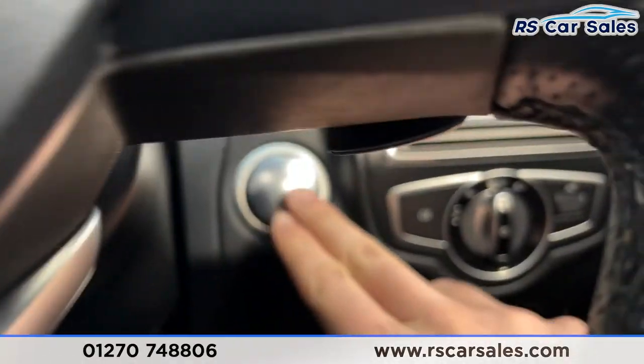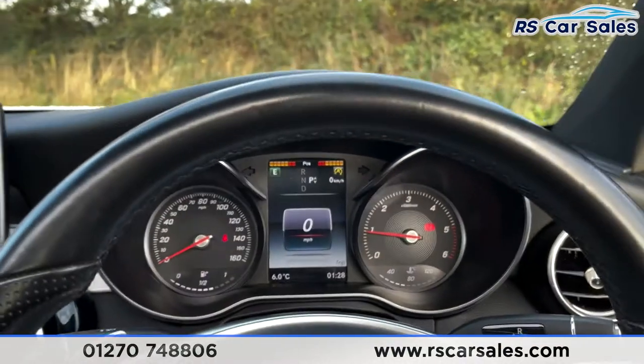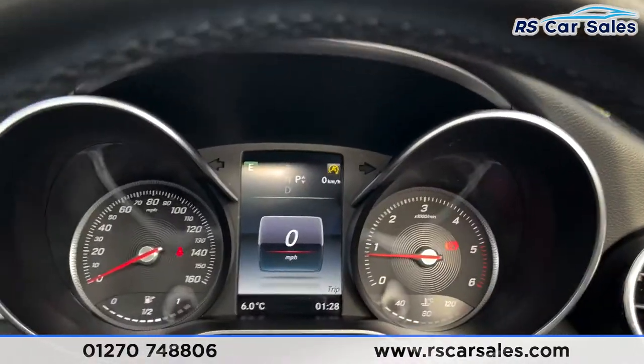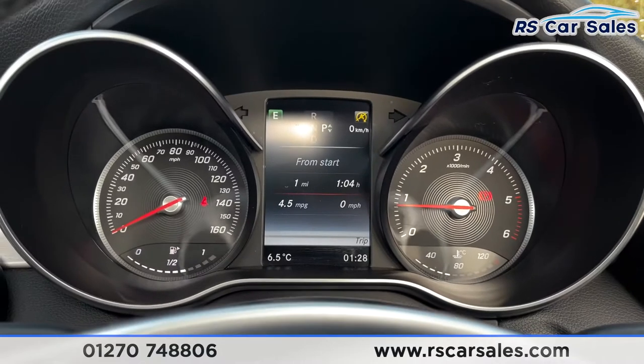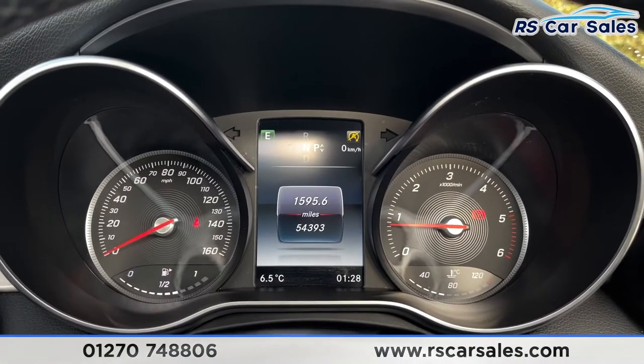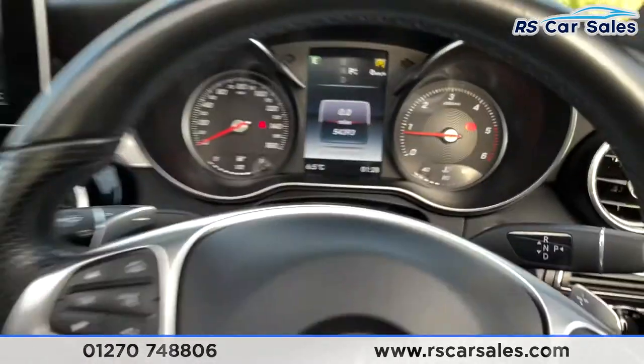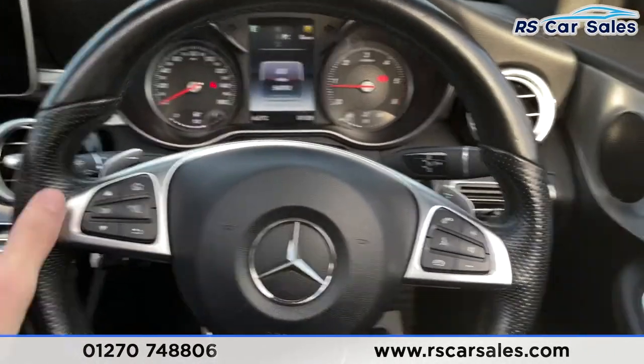We'll start the vehicle — foot on the brake, push the start/stop button and we're away. As you can see, we are free from any warning lights on the dashboard. Scrolling up you'll see the vehicle has covered just over 54,390 miles. Taking a step back, we have a multifunctional steering wheel with controls for phone and volume.